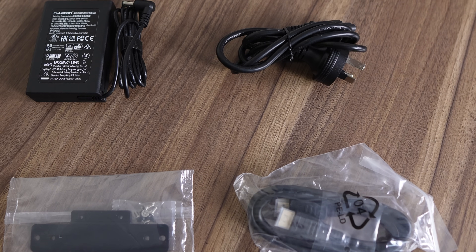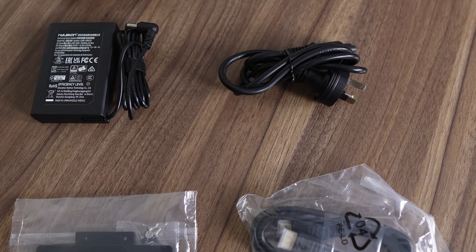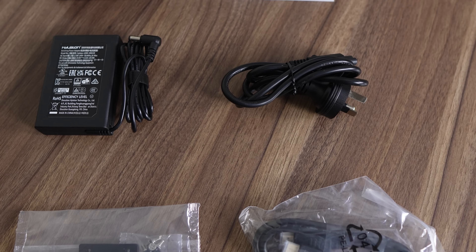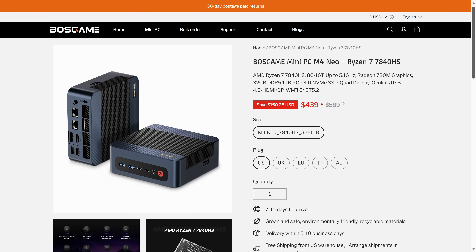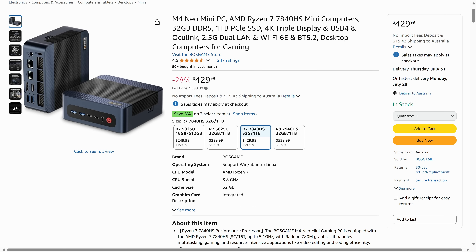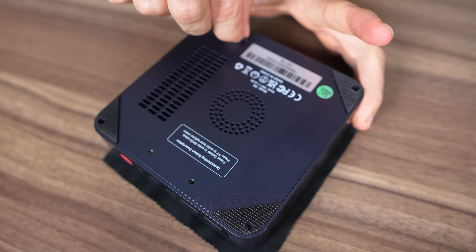The Boss Game mini comes with a VESA mount, HDMI cable, and a compact 19V 120W power supply. Pricing is impressive for what you get — $440 USD for the 32GB RAM, 1TB SSD model — and I found it on Amazon for ten dollars less.